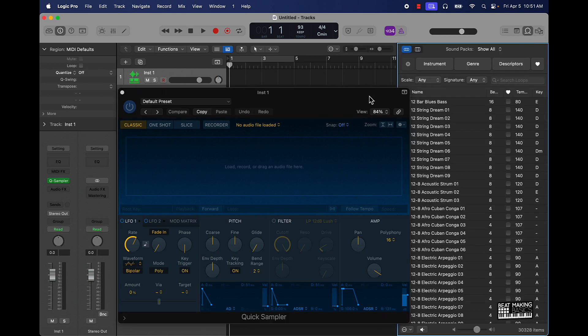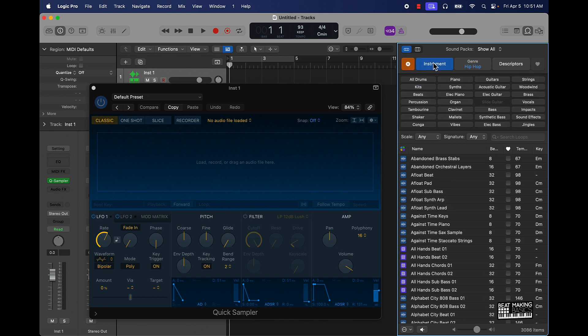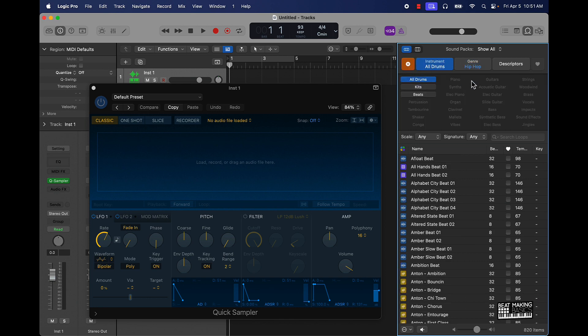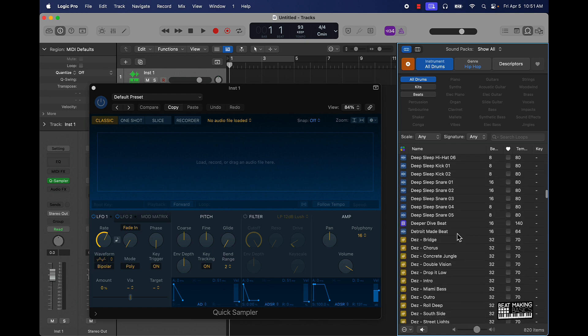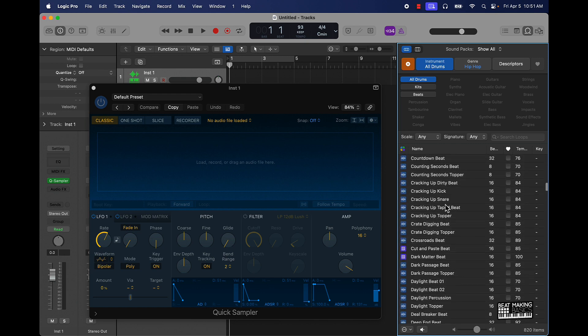Let's go over here to our Apple Loops, go over to genre Hip-Hop, and go to drums. So these are our hip-hop drums right here. We'll just come and get some type of boot loop real quick so we can chop that up.